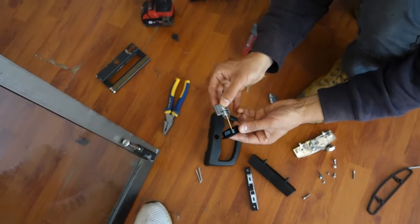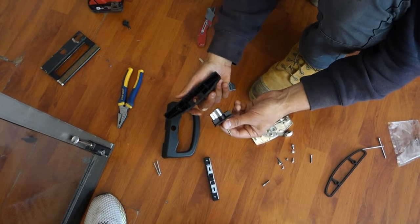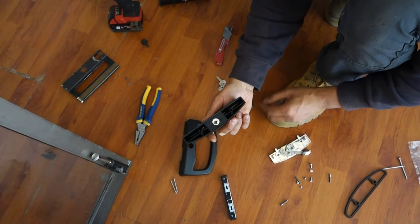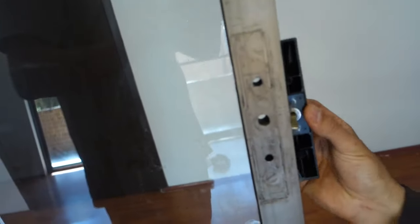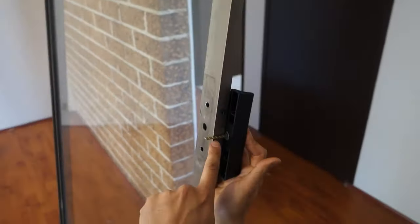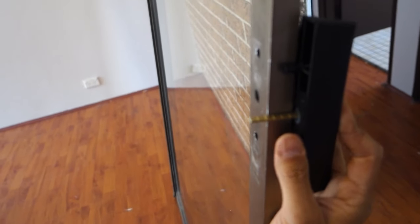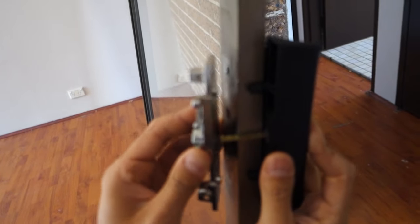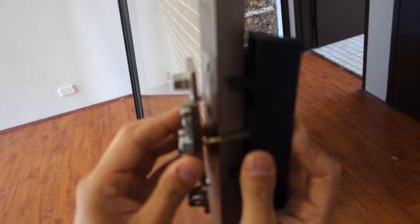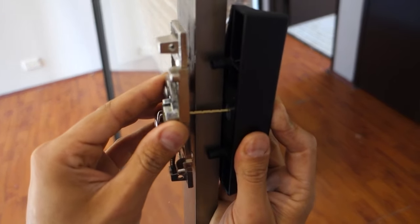Now that we've got our backing plate on here, we're going to take our handle that sits on the outside and slot that in place — and that side there is ready to go. So what we're going to do now is take our measurement. If I put this hard up against the back of the door, you can see the tongue or the tail of it sticks out a fair bit, and we're going to have to adjust that.